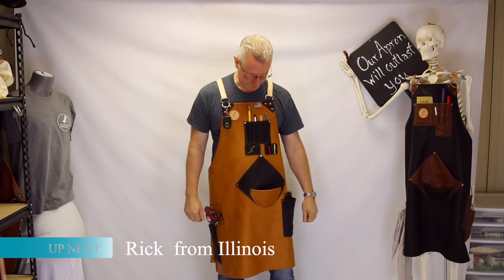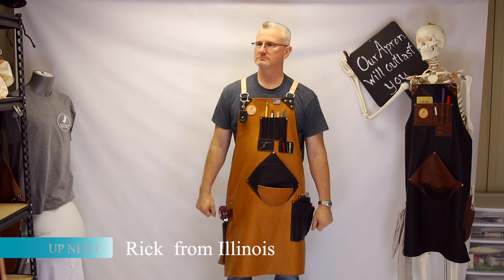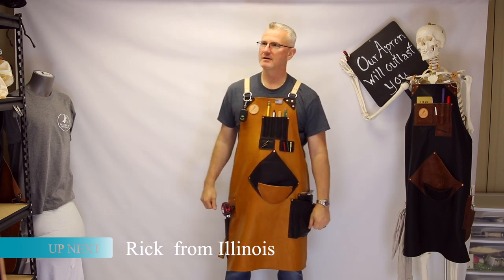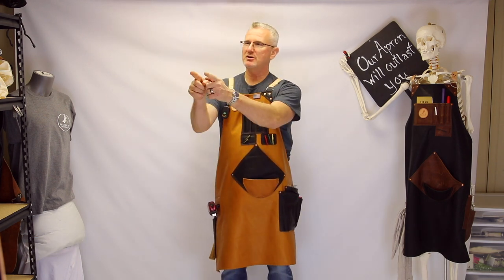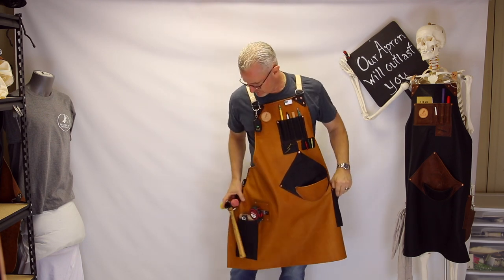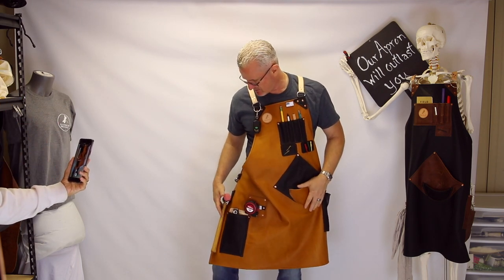Let's check out this beautiful apron that is going to Rick in Illinois. We've got Skelly here with us — Skelly says hi! Let's zoom in on this apron. Patrick, tell us about it. Just to let you know, out here on Instagram I'm also recording on our DSLR camera for YouTube, so you can check us out there.